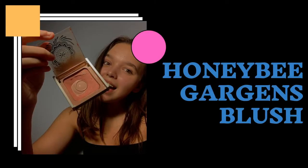Once that is done, I take my blush. This is the Honey Bee Gardens blush, and I grab it with my blush brush and apply it.